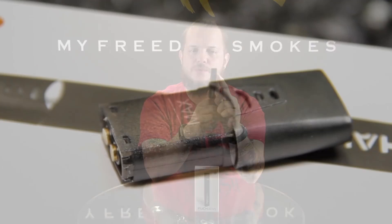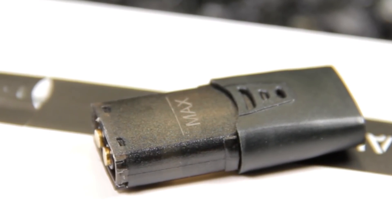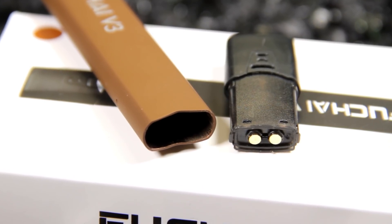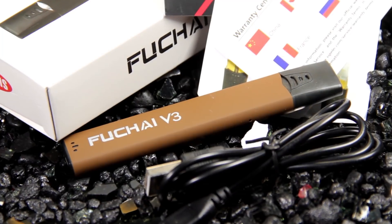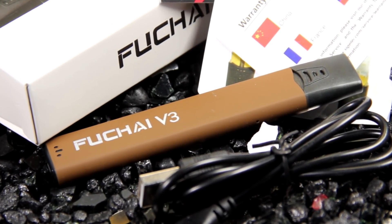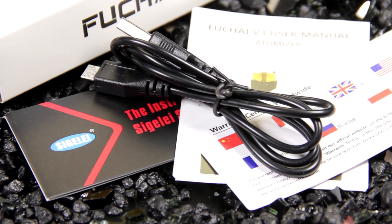The pod itself holds 1.5 milliliters of liquid. The built-in battery is a 400 milliamp battery, so it's about average for these little type of pod systems on the battery and juice capacity. This might be one we'll be picking up in the near future — I know these kind of devices are getting real popular lately. Keep an eye out for this.